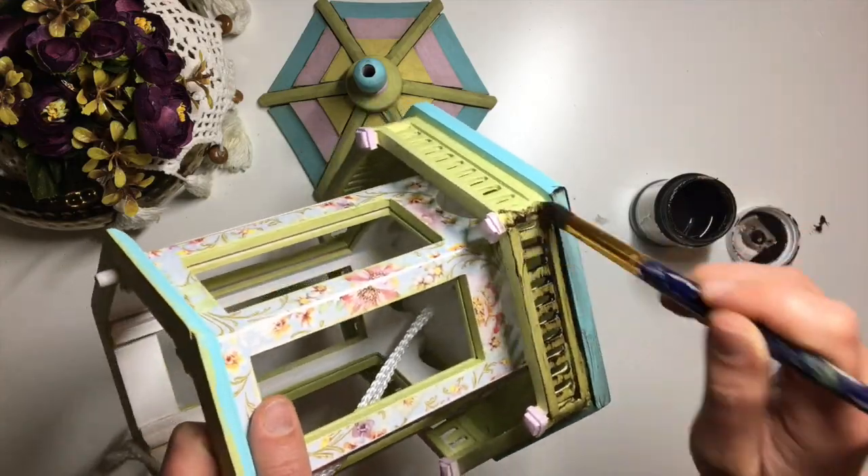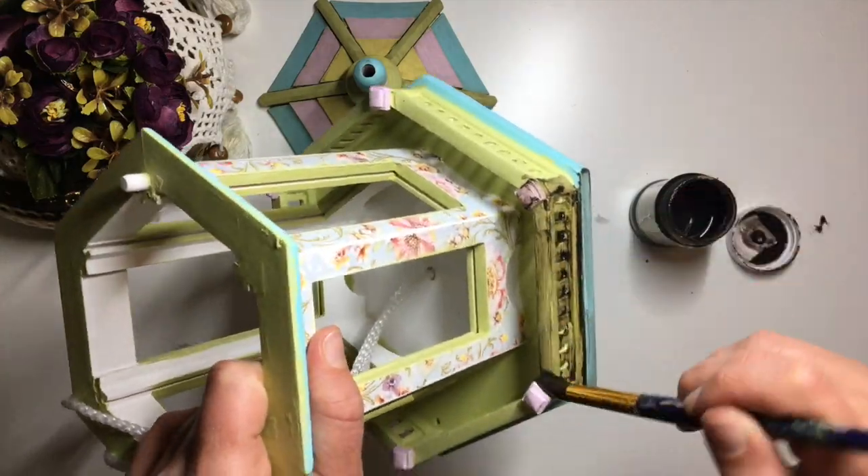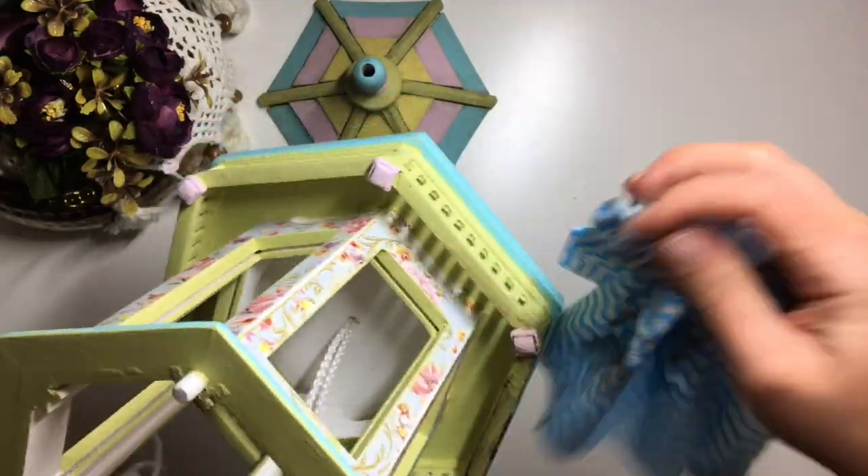I left it to dry overnight, allowing the bitumen to cure so it doesn't slip away when I go to varnish it again.